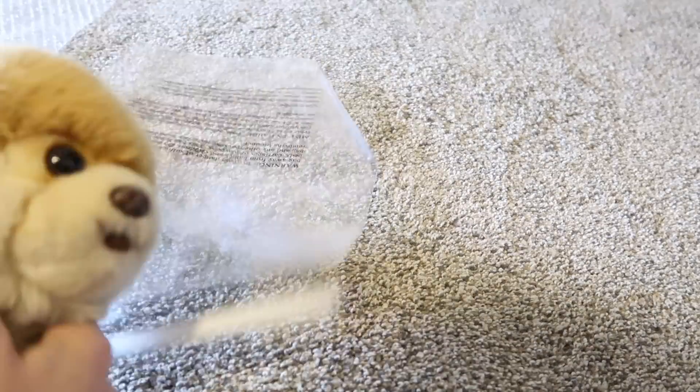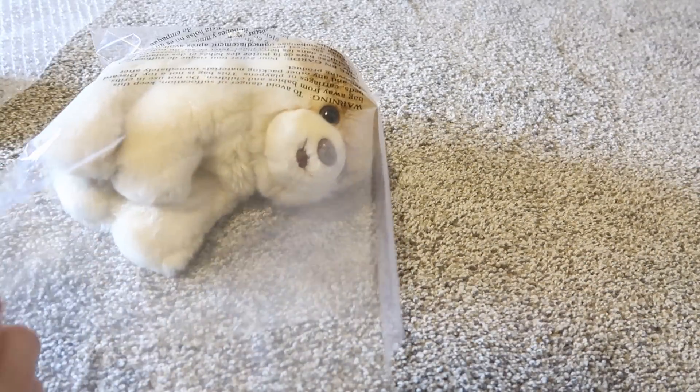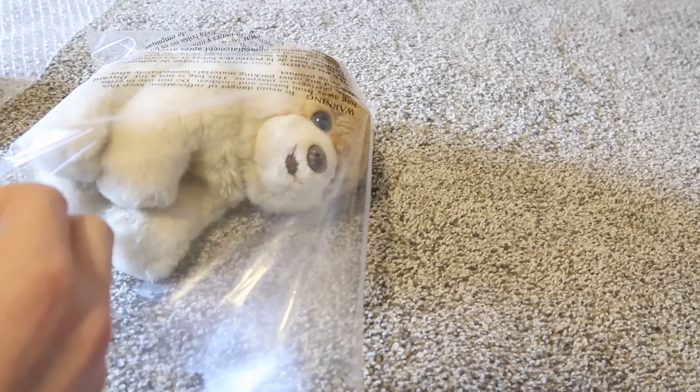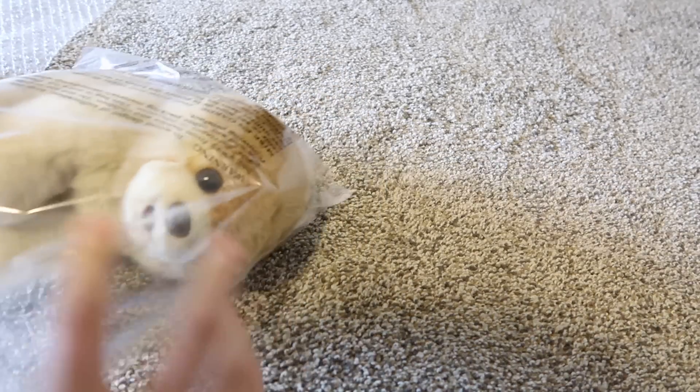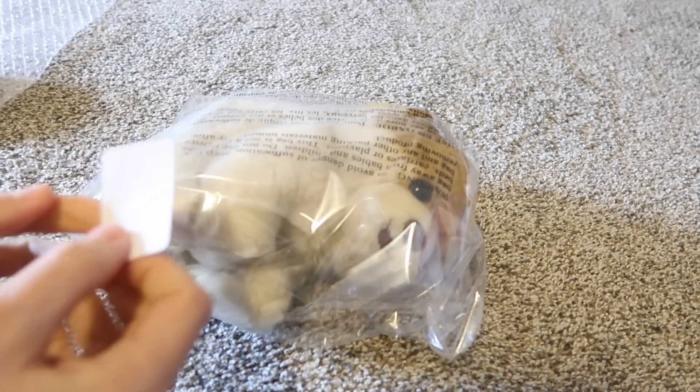Assuming that I had already put this item into the system, I would use my little poly bag, seal it up. This is a blank label, but let's just pretend it is a SKU, an Amazon label SKU. I would stick it somewhere on the bag and that's it.